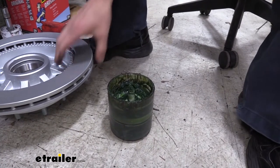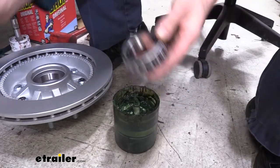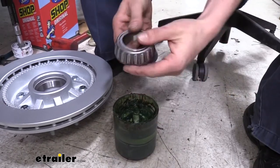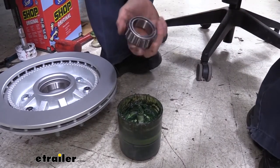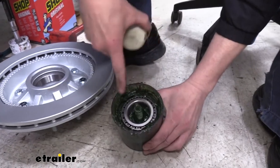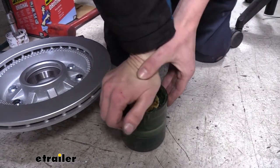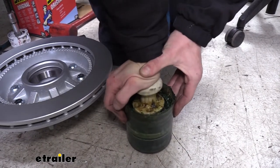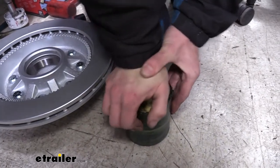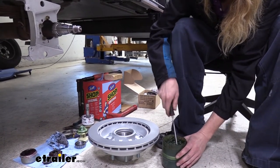We're now going to assemble our new hub. Here's our rotor with the hub on it, and this is our inner bearing — this is the larger of the two, and this is the one you're going to want to start with. We're just going to drop it down on our bearing packer to pack it. You can also pack it by hand, but that's just really messy and it takes a lot of time — you're going to waste a lot more grease doing that, so I highly recommend a bearing packer. It's much cleaner and it's going to save you money in the long run. So you just drop your bearing down there with the smaller portion of the taper down and the larger diameter facing up. We just take our topper, set it on there, press down, and rock it around, and what will happen is you'll see grease start to pop up between the rollers. We want to see the grease popped up through all those rollers so we know that it's well packed on the inside.